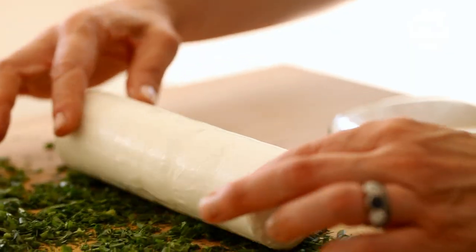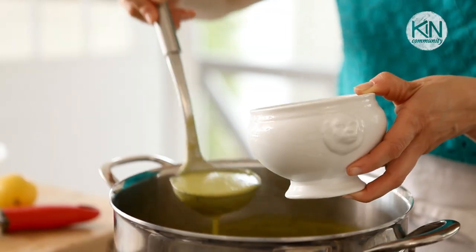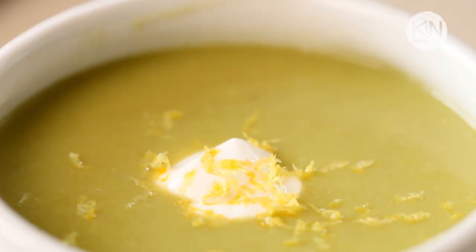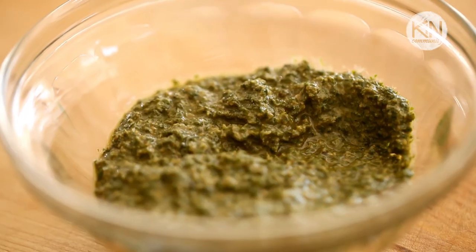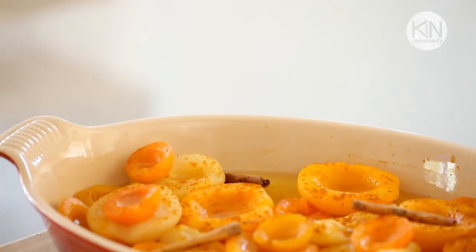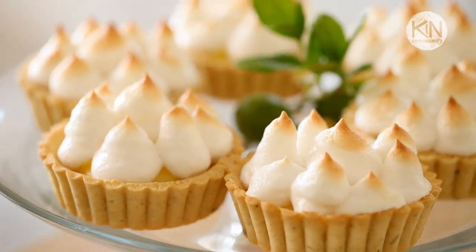We're going to kick things off with an easy appetizer of creamy goat cheese rolled in fresh herbs. Then it's a delicious sweet pea soup topped with sour cream and lemon zest. For our main course, I'll show you how to make my slow-roasted lamb with mint pesto, served alongside crispy roasted potatoes and spiced fruit. And for dessert, it's mini lemon meringue tartlets with a thyme-scented crust.